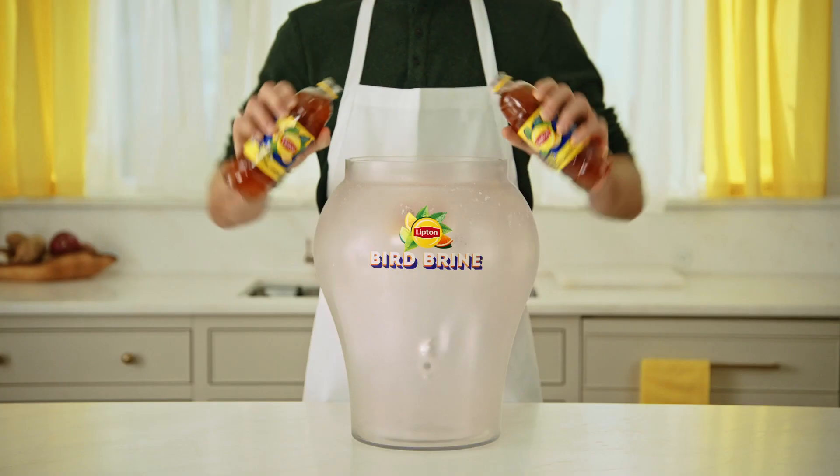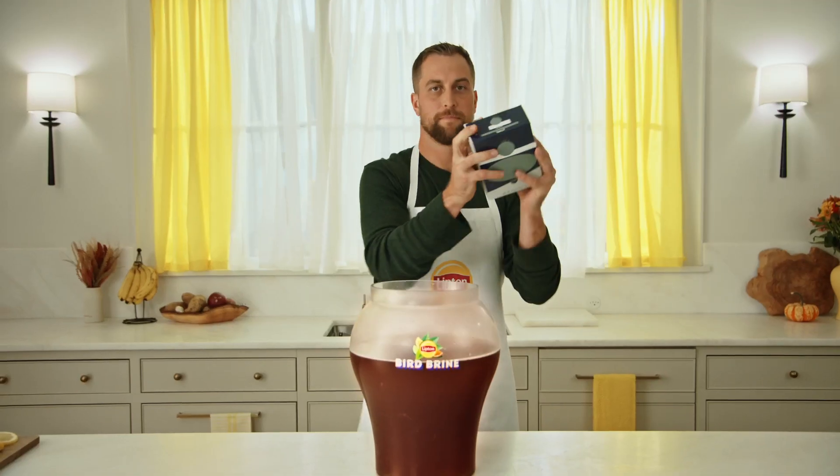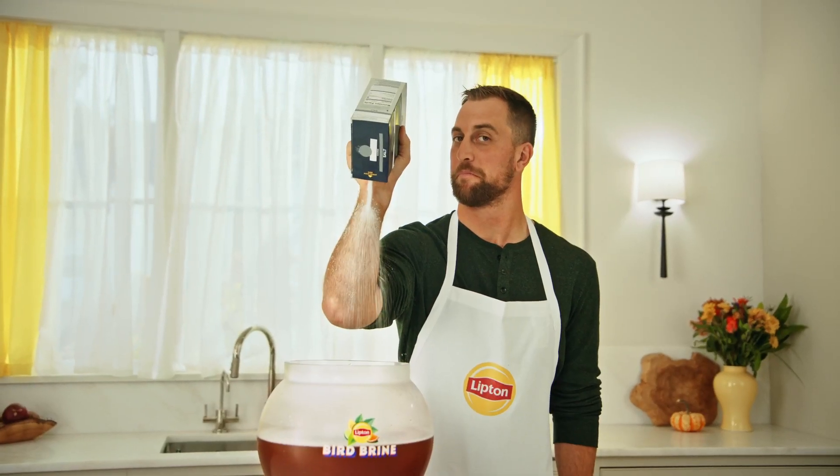Here's what you'll need. Tea. More tea. More tea. Lots more tea. Then salt — one and a half cups.